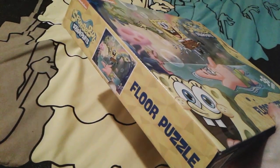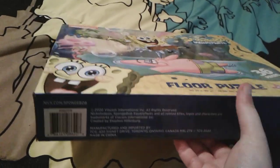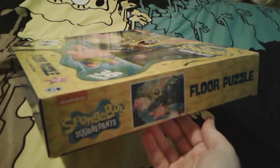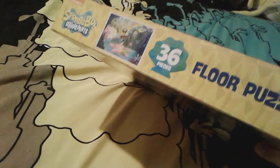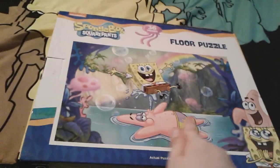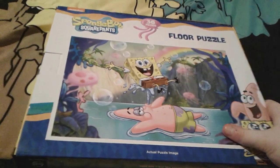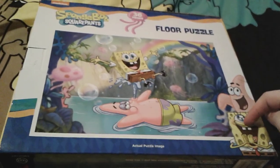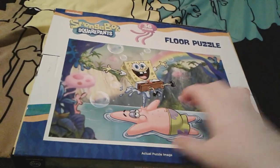Here is this side of the box, and then here is the bottom — it was made in 2020. And then here is this side and the top, and then here is the back. So this right here is the actual puzzle image. It's very, very pretty, and there's a little picture of Patrick and SpongeBob right here. And again, it's a 36-piece puzzle.